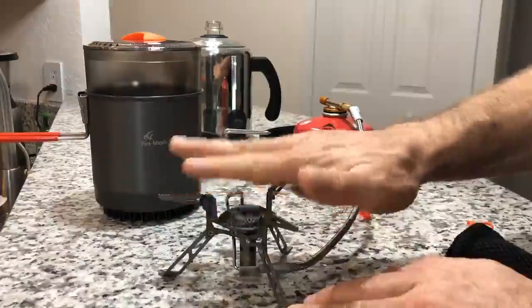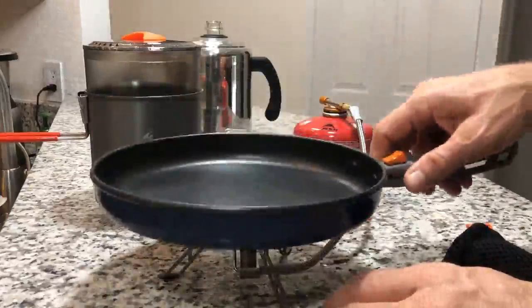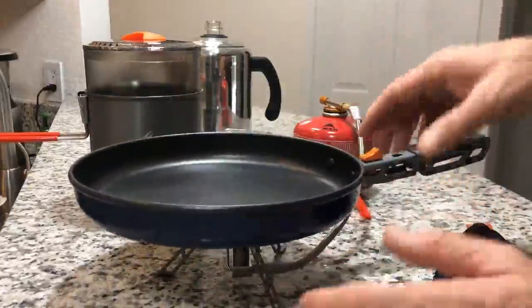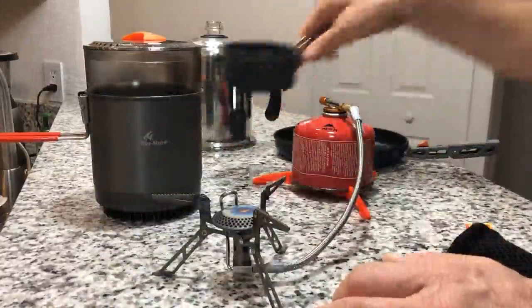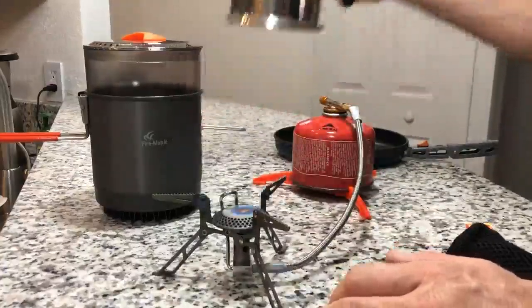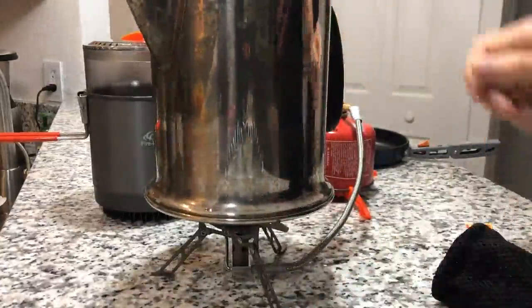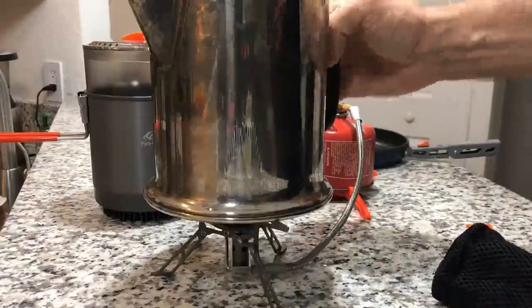One of the things that's great about this is you get a very wide base. Everything from an 8-inch pan to a tiny little pot such as this will fit on it. You can even put a full-size percolator on it — even though I doubt many people would use one in the backcountry, you have that option.